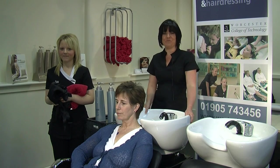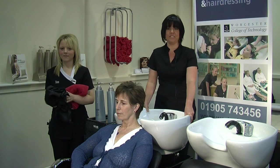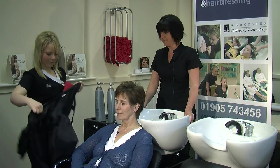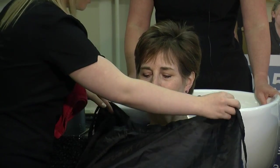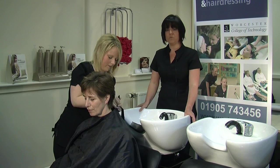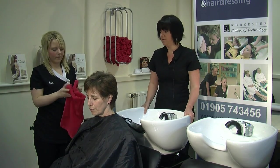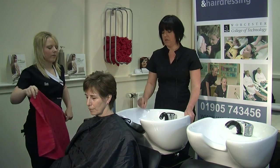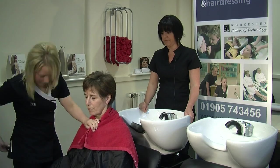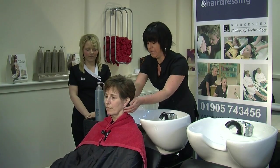Hi, my name is Debbie and I'm a lecturer at Worcester College of Technology. Today I'm going to demonstrate the shampooing procedures. First of all, we need to gown our client. This is a really important part of the shampooing process — to make sure your client is really well gowned up. We use a black gown and a towel.